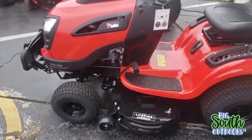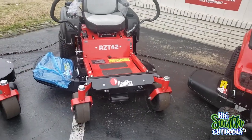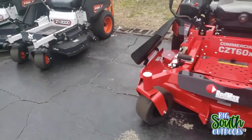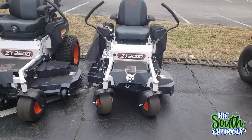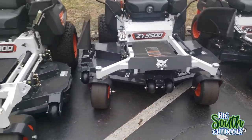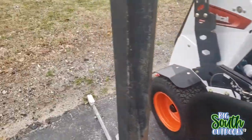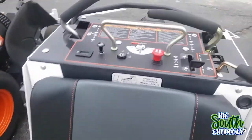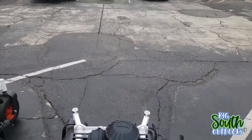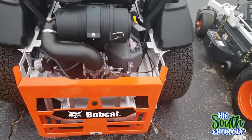They've got RedMax Riders - that right there is more of a homeowner grade or residential RedMax. And down here are your Bobcats - a 42-inch, a 61-inch, a 52-inch, and here's a 36-inch stand-on. I tried the Gravely one, let me try this one. Yeah, this one is quite a bit more stiff. I'm jumping up and down on this one about like I was on the Gravely one, and this one is quite a bit stiffer.